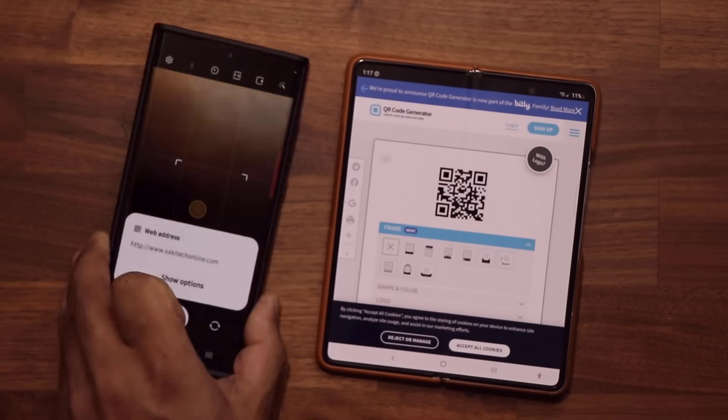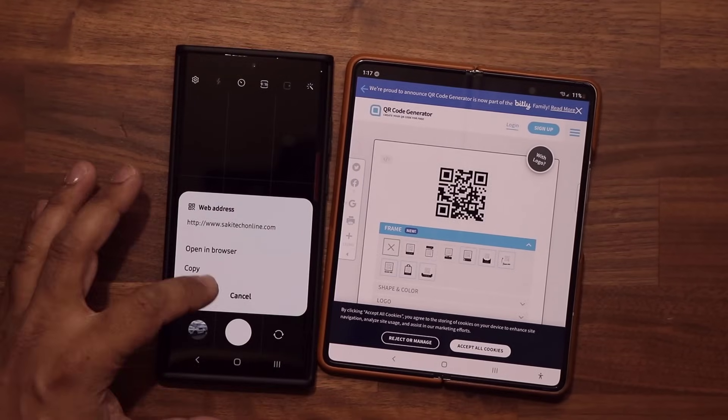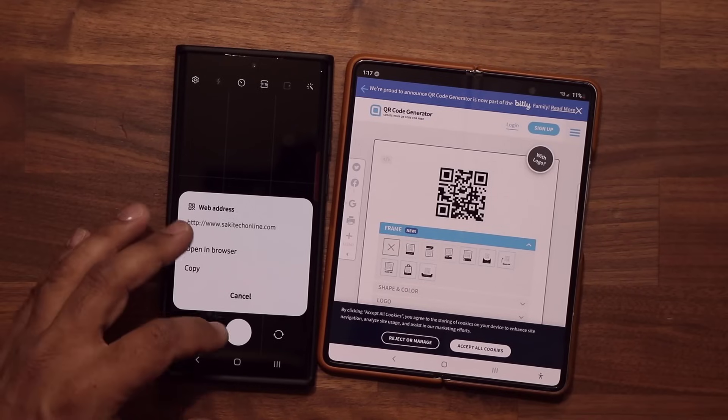There we go. Show Options — remember, you can always tap Show Options and do whatever you want.